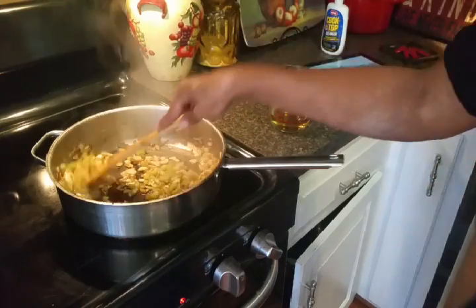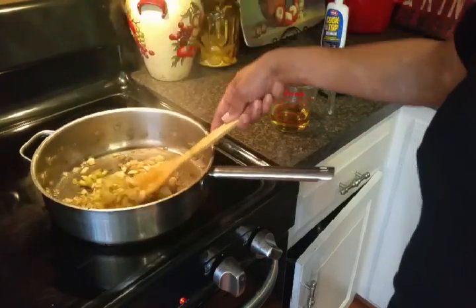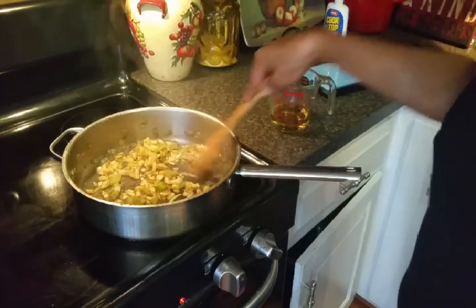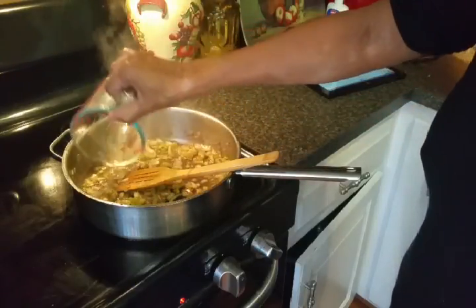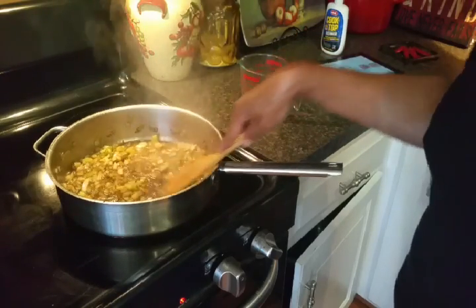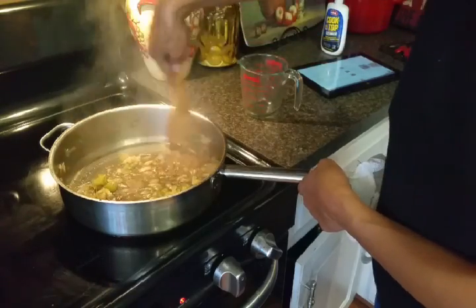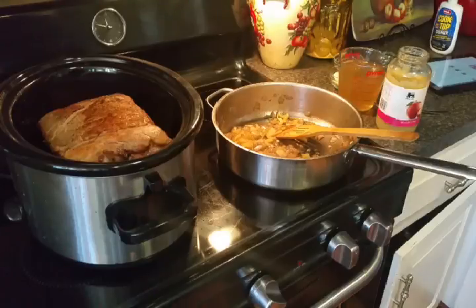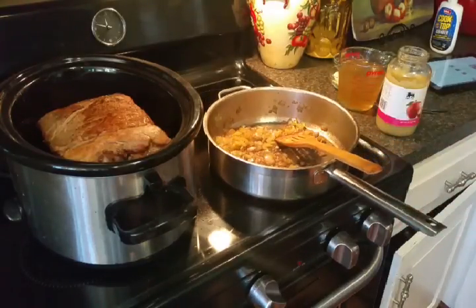I've been sautéing my onions and celery in the same pan that I seared my pork roast in, to get all those bits up off the bottom of the pan. I'm going to add some apple cider vinegar and continue to stir up those brown bits off the bottom of the pan, and I'm going to do this for about four or five minutes.